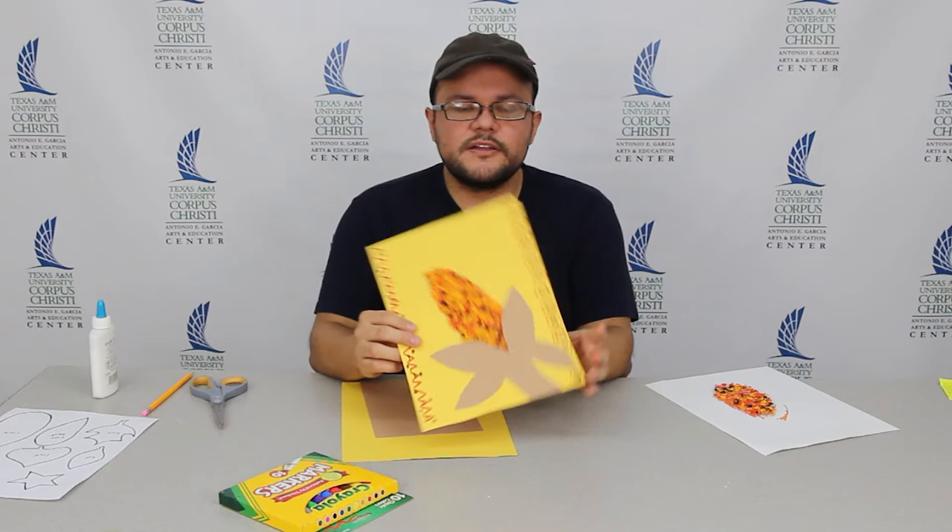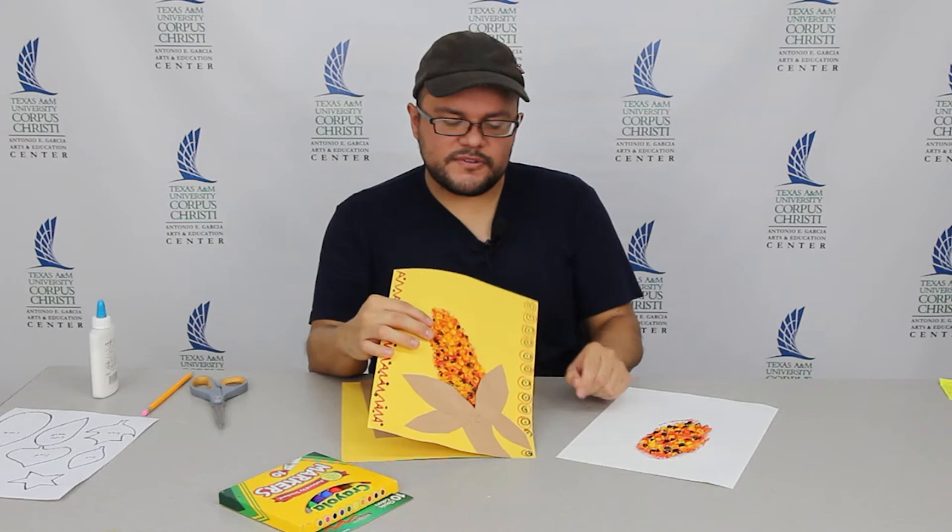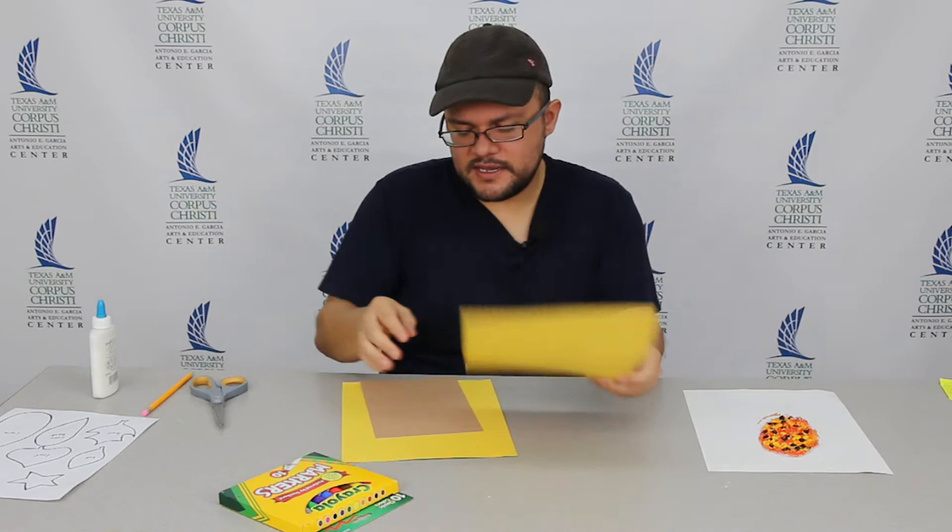Hello, welcome back to the Garcia Center. I am Eugene Solis, and today we're completing our corn project. We worked on actual corn, the cob part, or the kernels, and today we're going to make our stalk and the husk and then the patterns on the side.